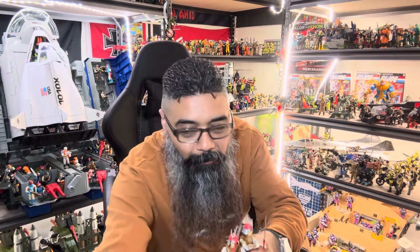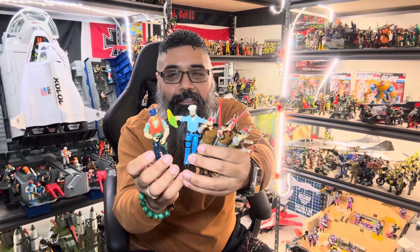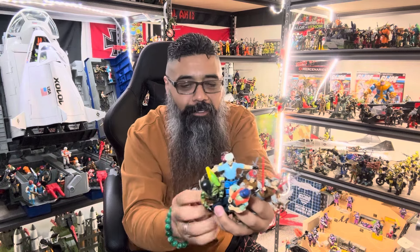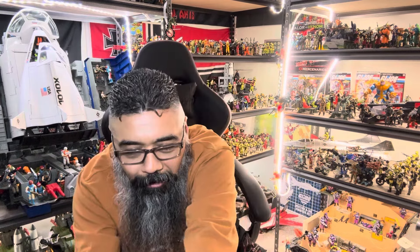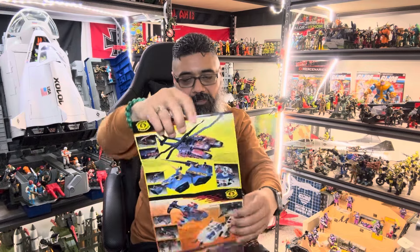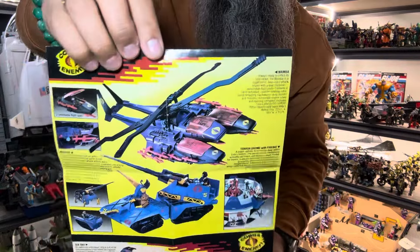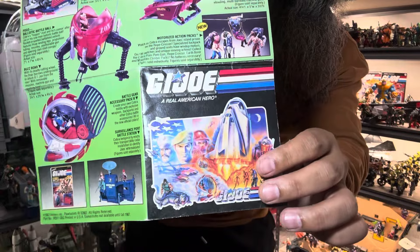So today we got three Budo figures to add to the collection, we got another Shipwreck — and another Shipwreck — another Python Patrol, another Ripcord, and this last piece right here. And I cannot forget this catalog that shows you all the vehicles and stuff that came out. I have every single figure on this thing and every single vehicle, and on the flip side are these vehicles which I also have every single one of. Pretty cool.